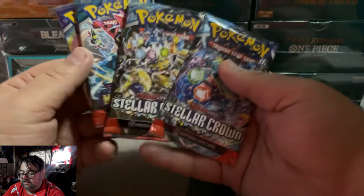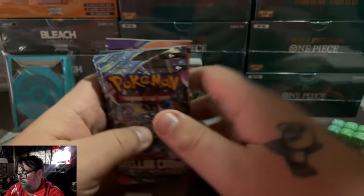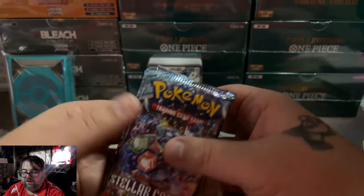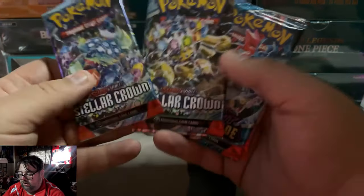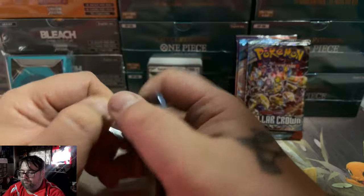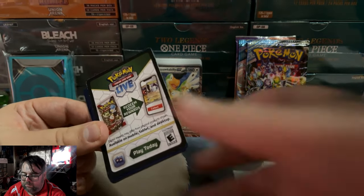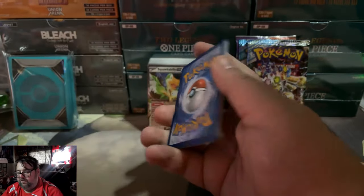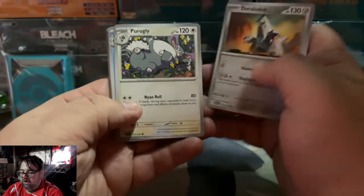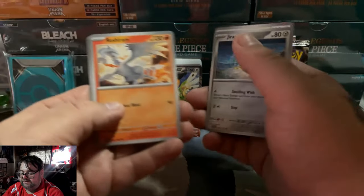For your pack selection, I think it's a really solid lineup: Temporal Forces, Twilight Masquerade, and two Stellar Crown packs — very good packs that are absolutely worth it. If I had to personally attribute a value to these packs, I'd say about $15, meaning roughly $20 in value should come from this stack.